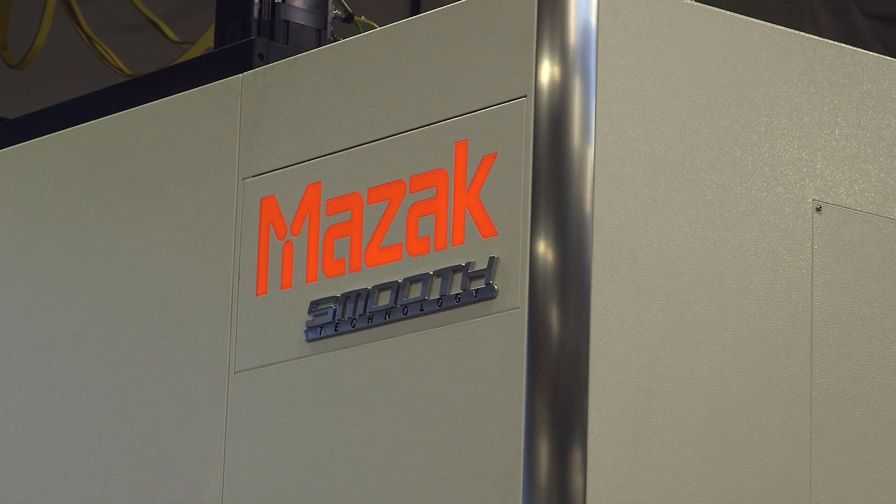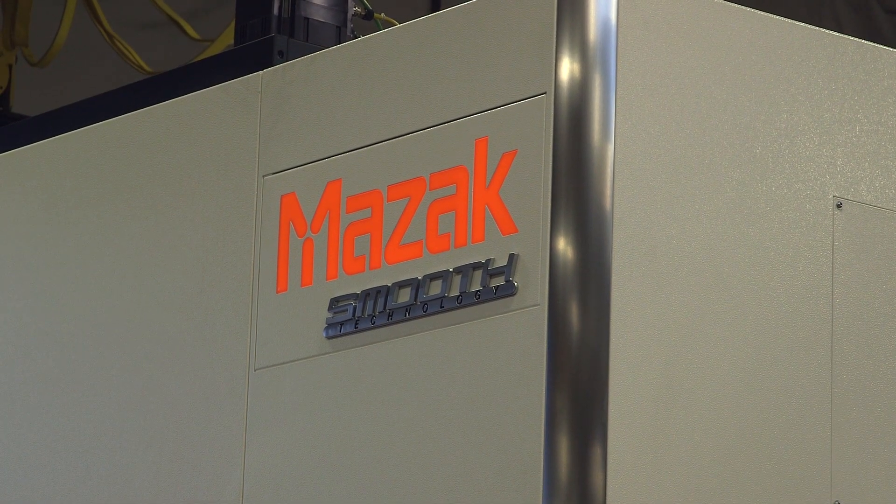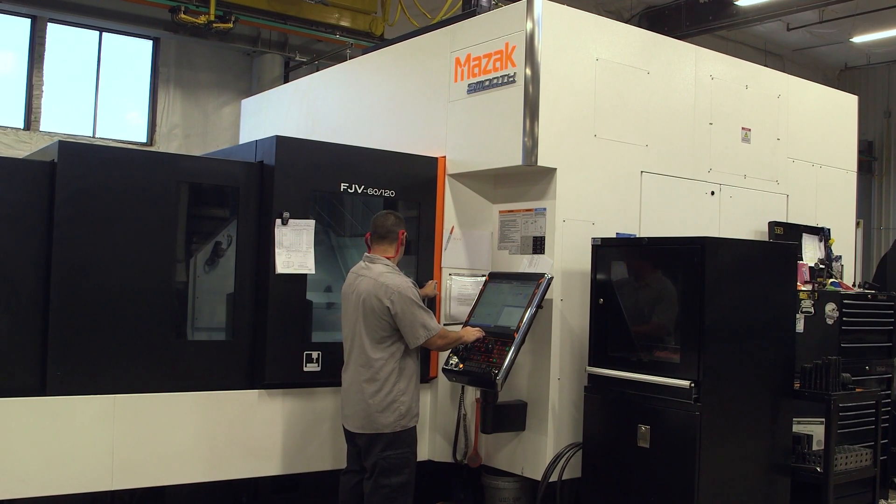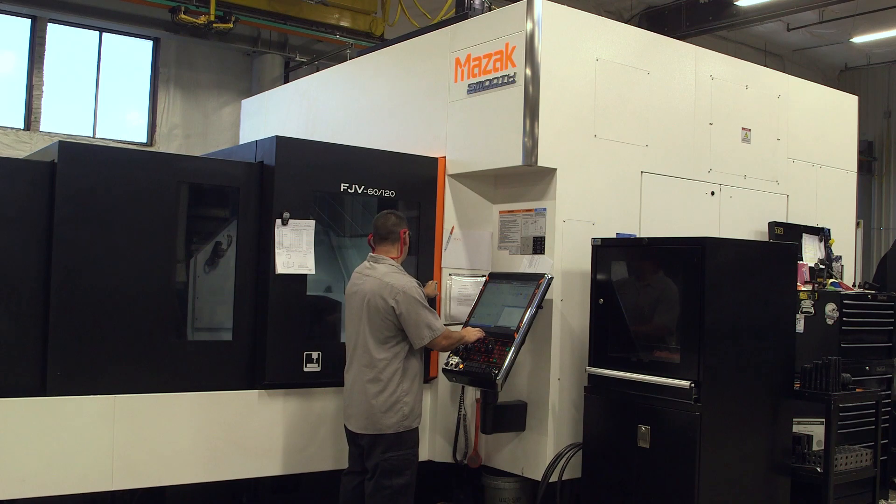On our FJV, one of the selling points was the table size. Typically our molds are 42 inches wide, and we bought the mill with a 55-inch table on it. That allows us to not have to rotate parts to machine them — a good flat surface to mount the plates to. When we start with a raw piece of material, we'll remove 20 to 50% of the material off of it by the time we're finished.